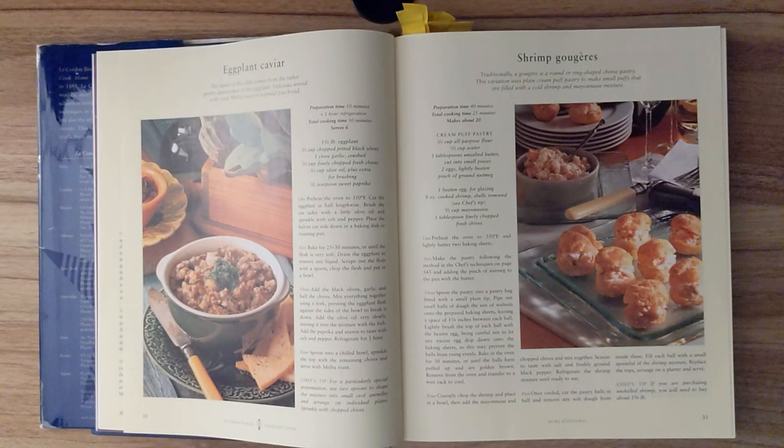Shrimp Gougère. Traditionally, a gougère is a round or ring-shaped cheese pastry. This variation uses plain cream puff pastry to make small puffs that are filled with a cold shrimp and mayonnaise mixture. Preparation time is 40 minutes. Total cooking time is 25 minutes. And this recipe should make about 20.